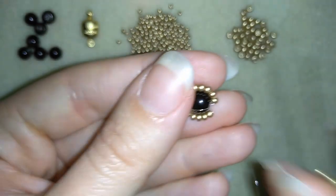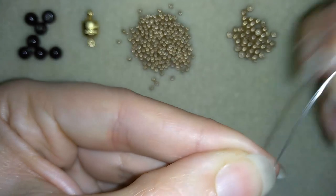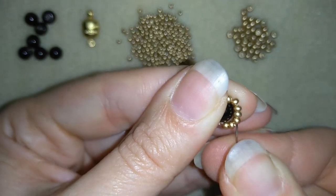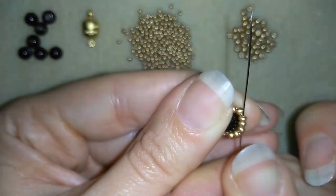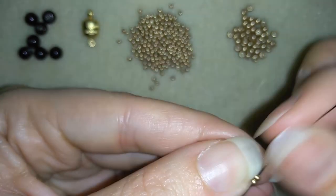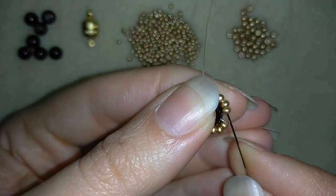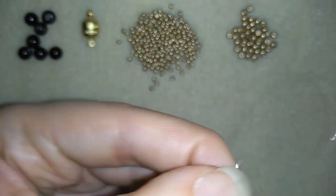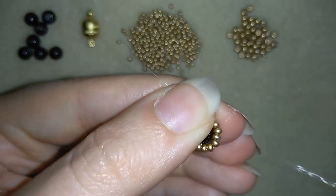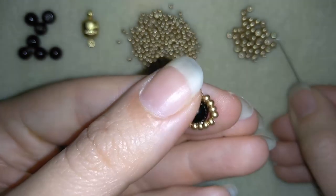Now just take one seed bead and go through these beads here in that direction, then go through those beads. Take just one and go here as well. Now this is what I have: I have 16 beads in total. When I was making my earrings I had 20 beads in total.